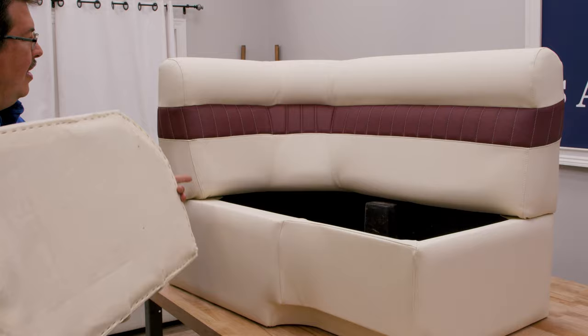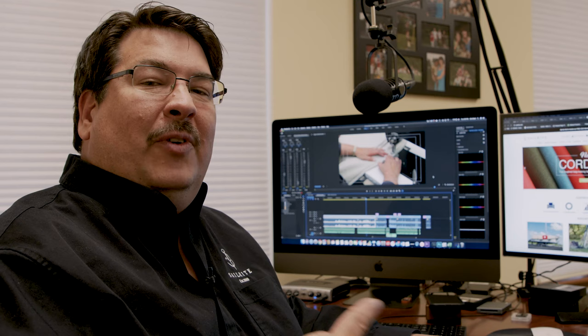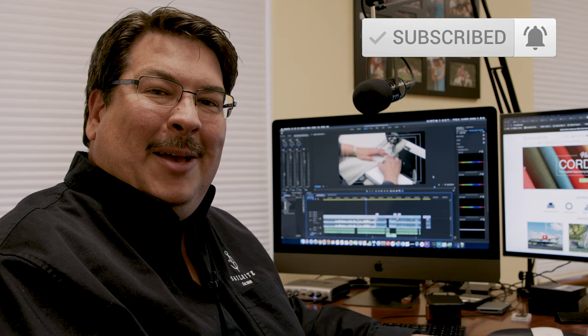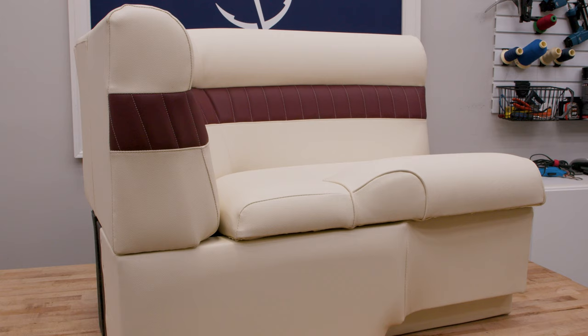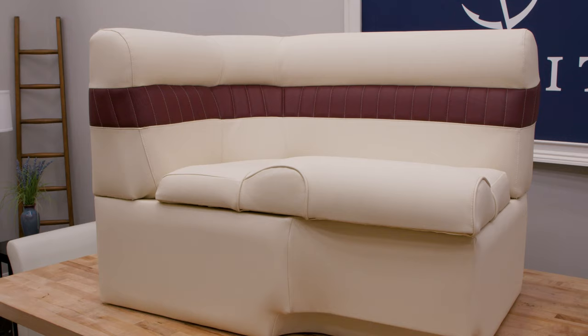So now we have the base done — the back and cushion portions have been done in separate videos. If you'd like to see those, click the icon at the top right. The materials list and tools list is coming up next. It is only through your loyal support that these free videos are made available. Be sure to subscribe to the Sailrite YouTube channel and click the bell to be notified of new videos. We used a marine quality vinyl from Sailrite called Eversoft, though you'll find other brands at the Sailrite website as well. I'm Eric Grant — thanks for watching.